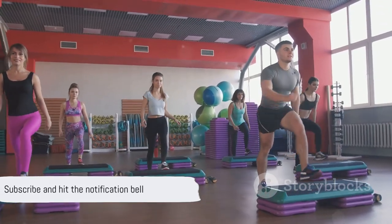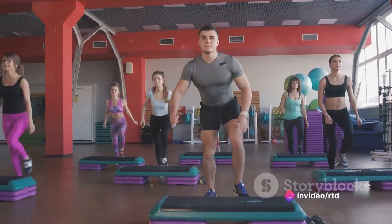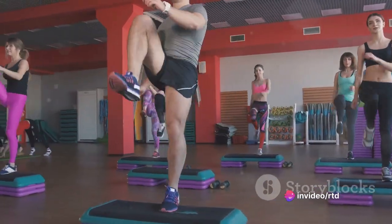If this is your first time joining us, make sure to subscribe and hit the notification bell to stay updated on our latest fitness content.